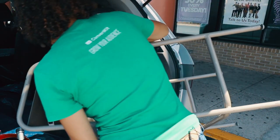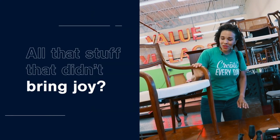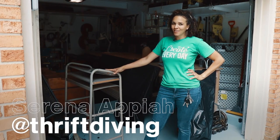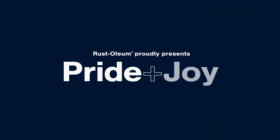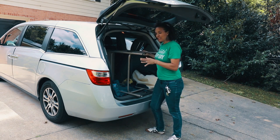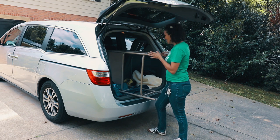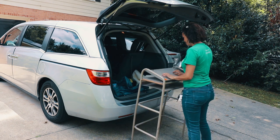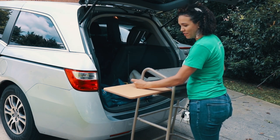Loading furniture is always a risky job. I love this piece. It's going to be functional for the house, but it's a little drab and honestly, I think it can do better. This is going to be awesome — a nice standing desk and a place to put your coffee.